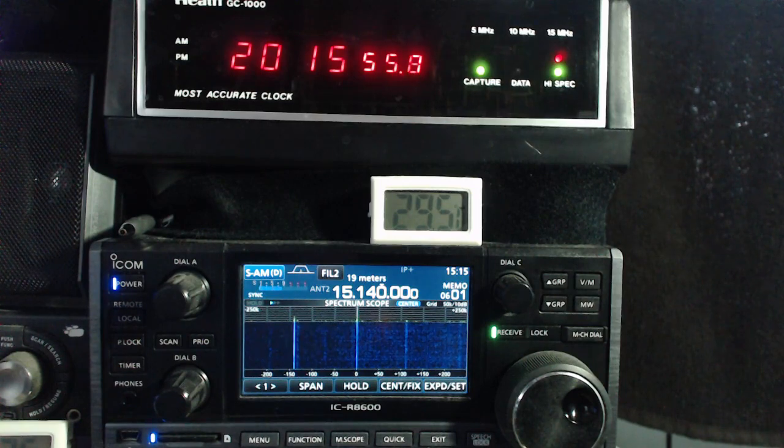CQDX, CQDX, CQDX. This is Havana calling. CQDX, CQDX, CQDX. This is Radio Havana calling all shortwave listeners and radio amateurs.